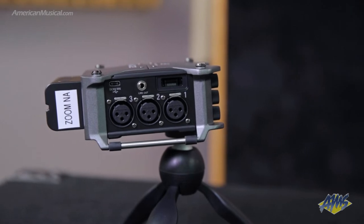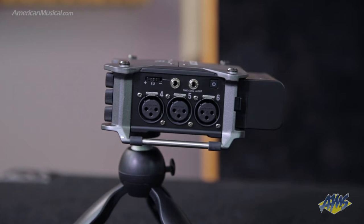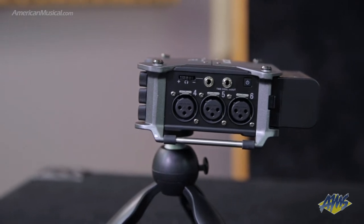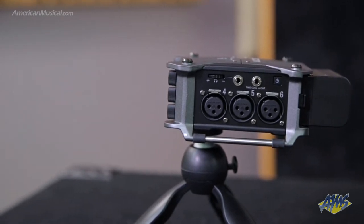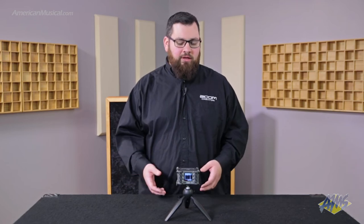The F6 features six microphone inputs that can also be used for line level input. It has a USB-C connection that allows you to use it as a USB audio interface, allowing you to send eight tracks to your computer but also send tracks back into the F6. This function can also be used for live streaming, and you can record to the SD card at the same time.